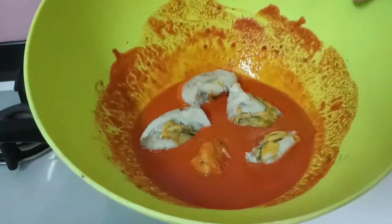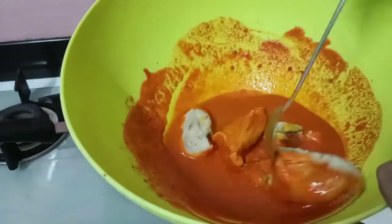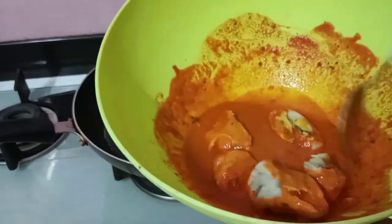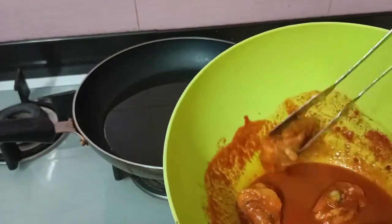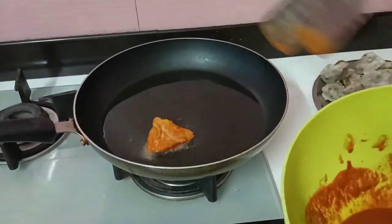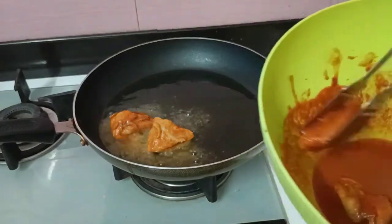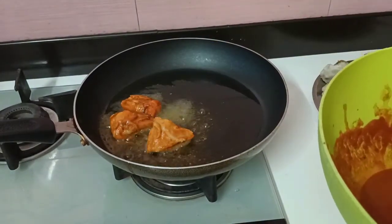The paste is ready. We will coat the paste. We will fry it in a medium flame. We are going to fry it, so we will go to the pot. I will cut it in the middle.